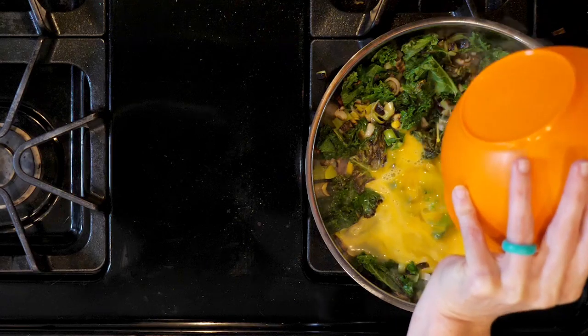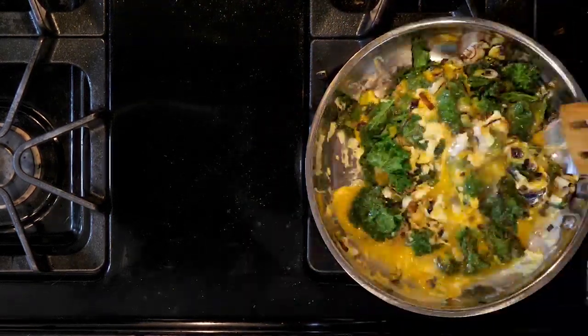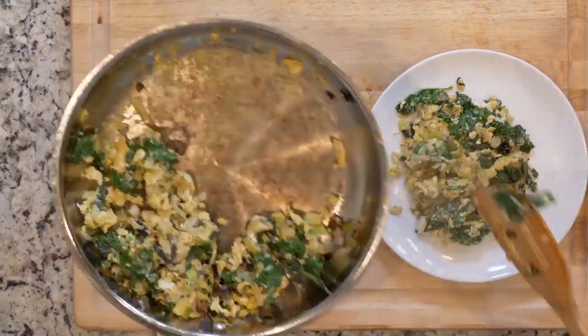Next, add the whisked eggs and a pinch of salt and pepper. Move everything around for 5 to 10 minutes or until the eggs are cooked through. Place half the scramble on a plate with a pinch of salt and pepper, if needed, and eat up.